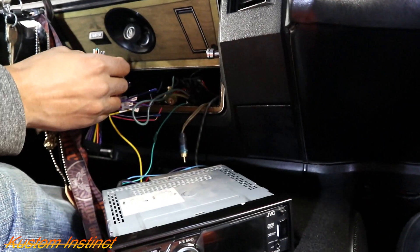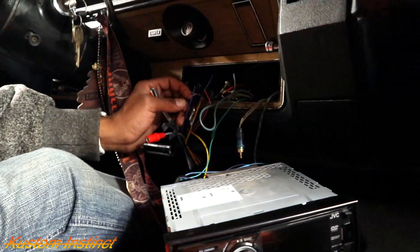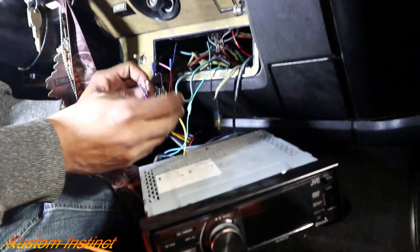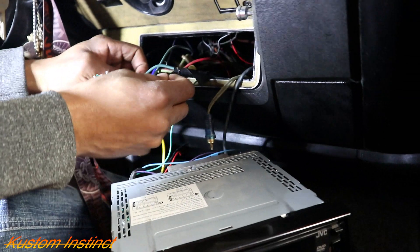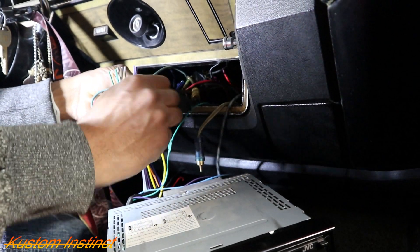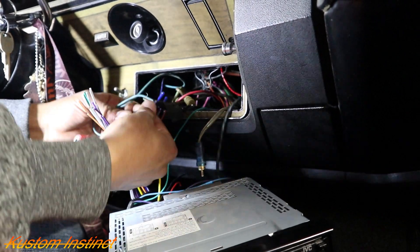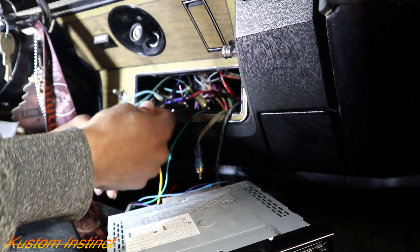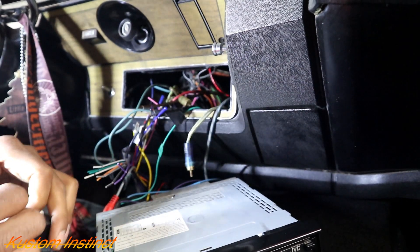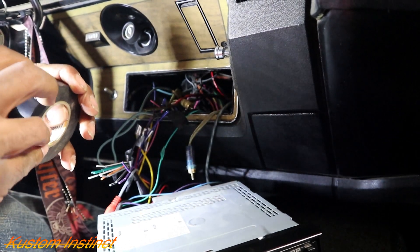Now let's get our ground. What else do we need? There's only one more — the remote wire. Your remote wire tells your amp when to come on.